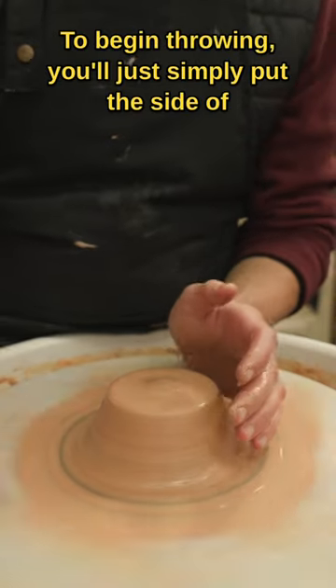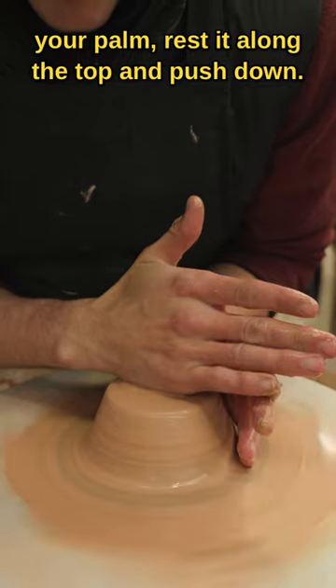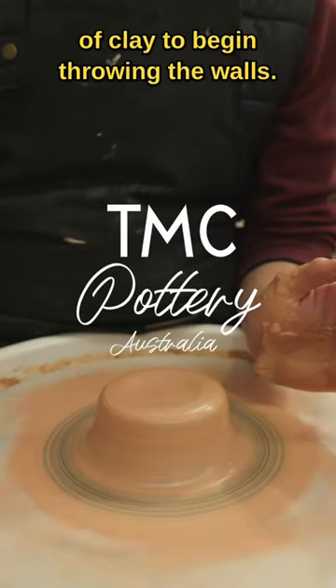To get a nice flat top to begin throwing, simply put the side of your palm, rest it along the top, and push down. You'll then have a nice centered piece of clay to begin throwing the walls.